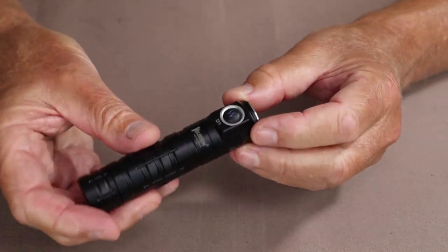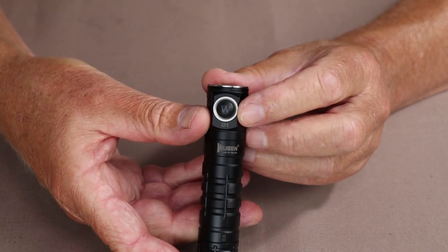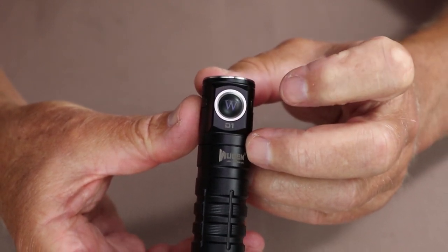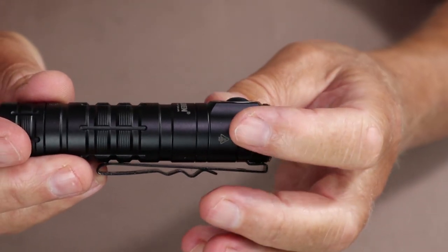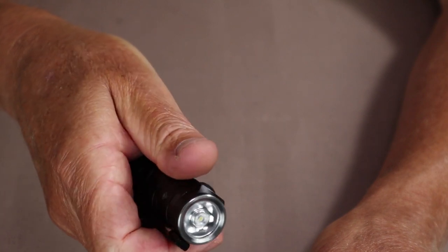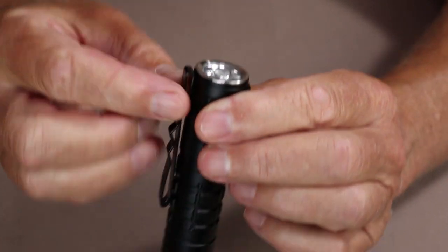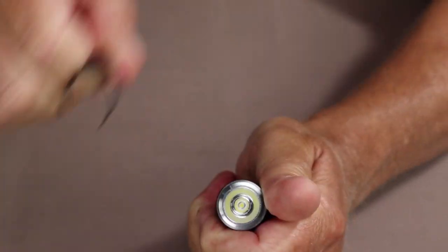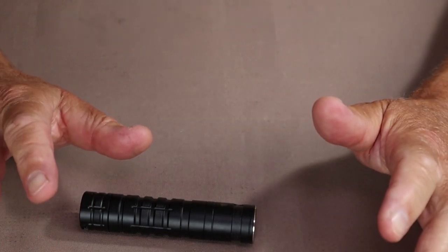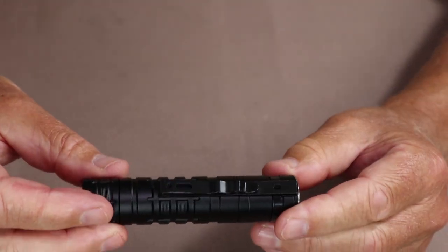All operations are done from the single on/off switch. I want to highlight a unique feature: the button is set into a raised area on the body, which lets me locate it quickly by touch without looking at the flashlight. That raised area also acts as a secondary function — if I lay the flashlight on a table without the pocket clip, it prevents it from rolling too far and dropping to the floor.